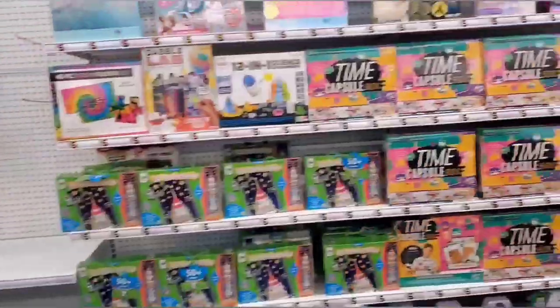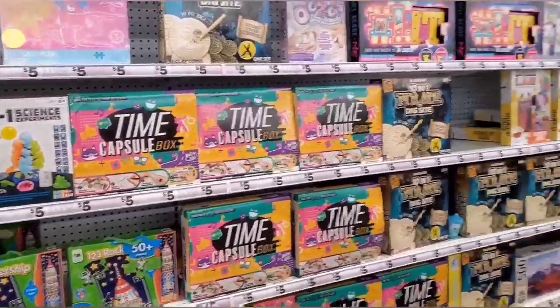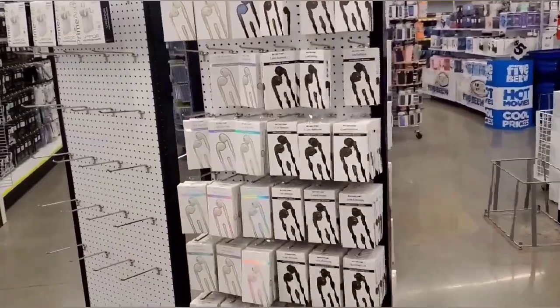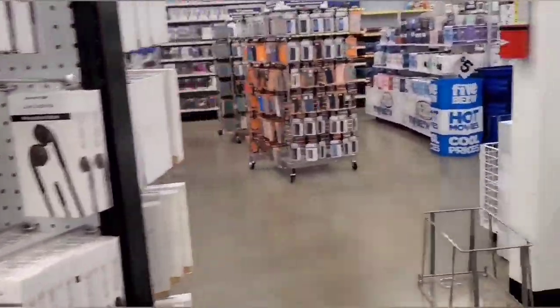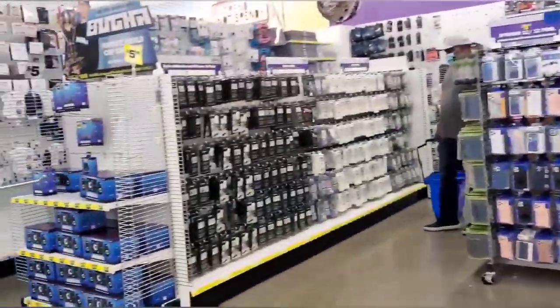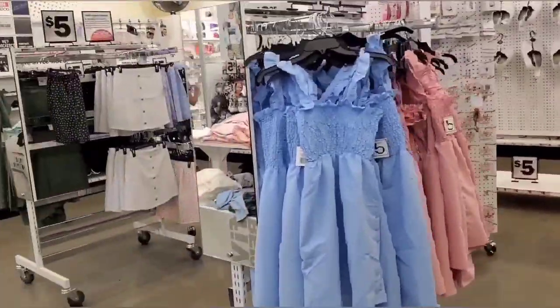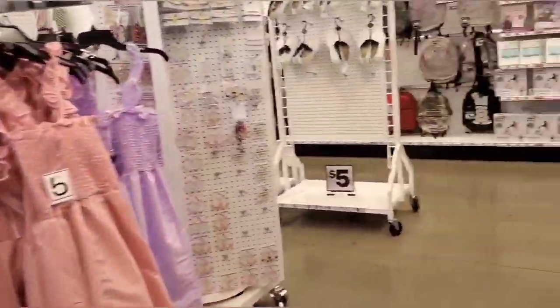Right now we are browsing at some stores nearby. It's a new store — they have got all electronic gadgets plus some other accessories, as you can see.